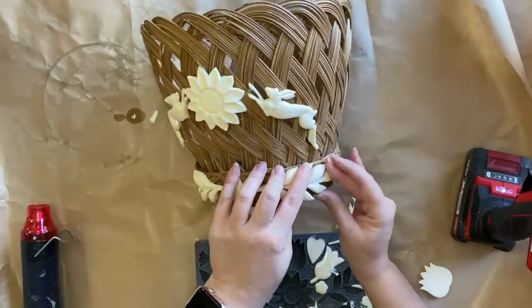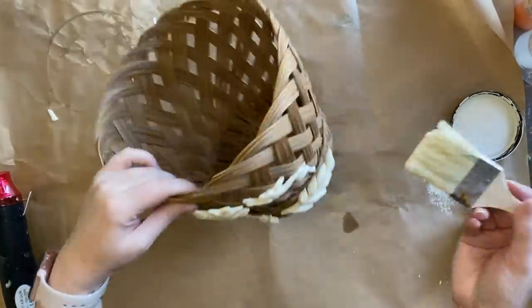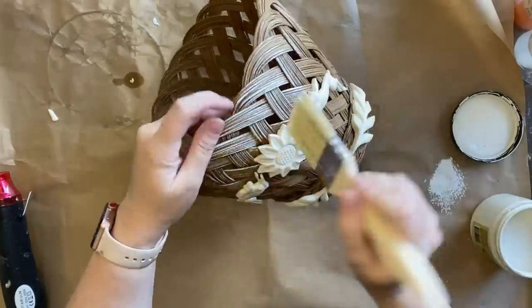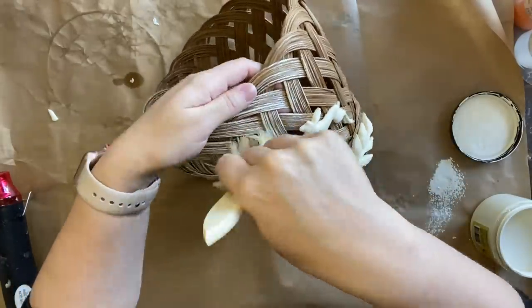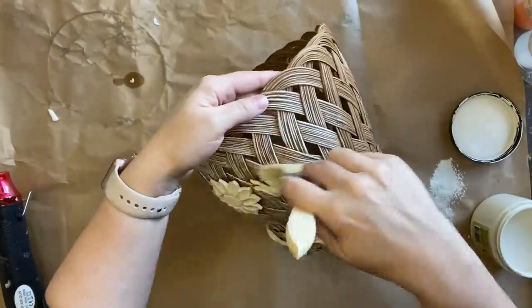I then decided that I wanted to add some elements down the bottom — I'm going to grab these two larger fronds and I want to have something in the centre, so I've taken this little star flower. I've added some glue and I'm gluing that in the centre and then I'm going to add the little fronds either side. Once I had all my castings glued down, I'm taking some of Dixie Belle's Buttercream Chalk Mineral Paint, dabbing off the excess, and now I'm going to be doing some dry brushing over the entire basket. I really feel like doing this will help bring those tones together and make it look a bit more like a cohesive project.